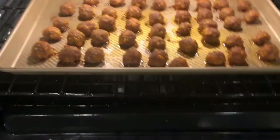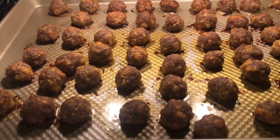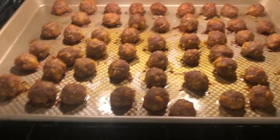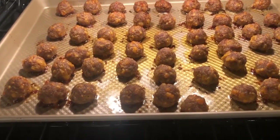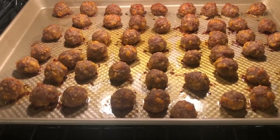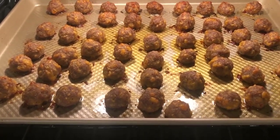Our sausage balls are done and ready to come out of the oven. You can see the grease that has cooked out of them. I'm going to transfer them onto another tray and put paper towels down and place the sausage balls on top. I'm going to let them cool, but not completely before I take them off the paper towels, because I don't want them to stick.